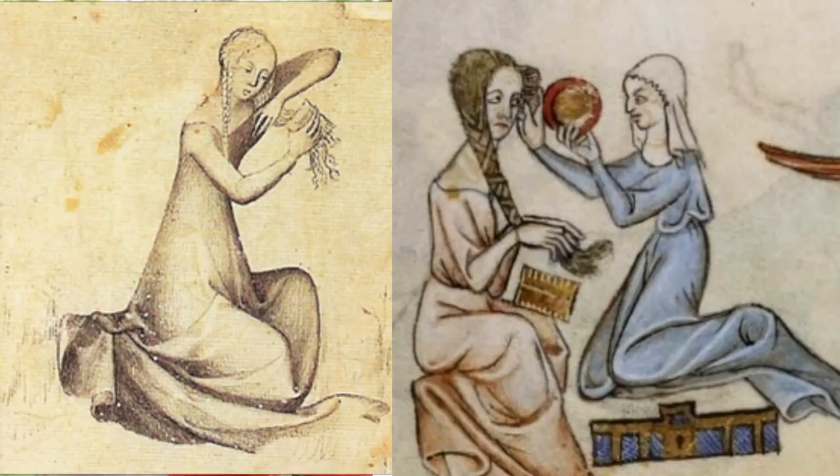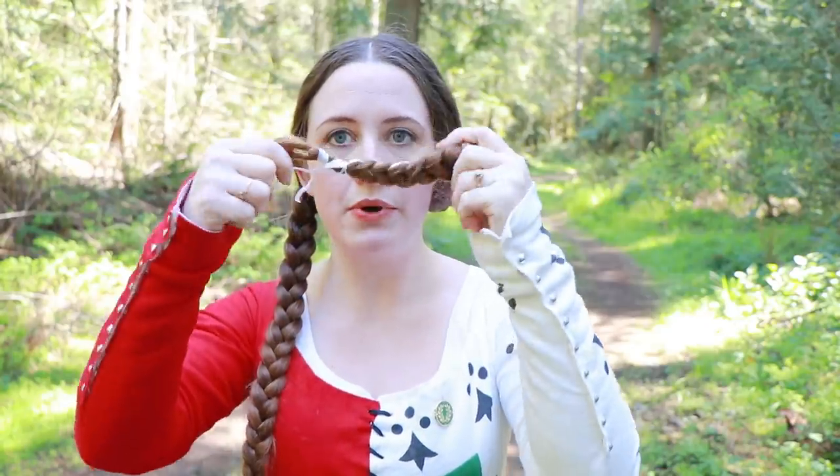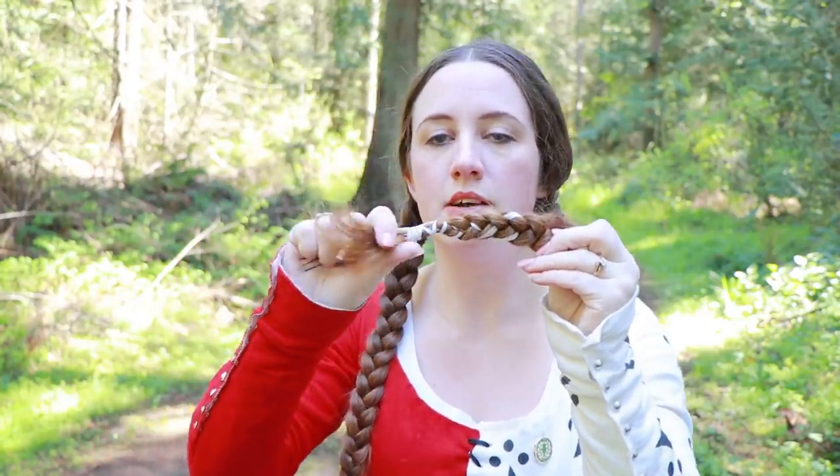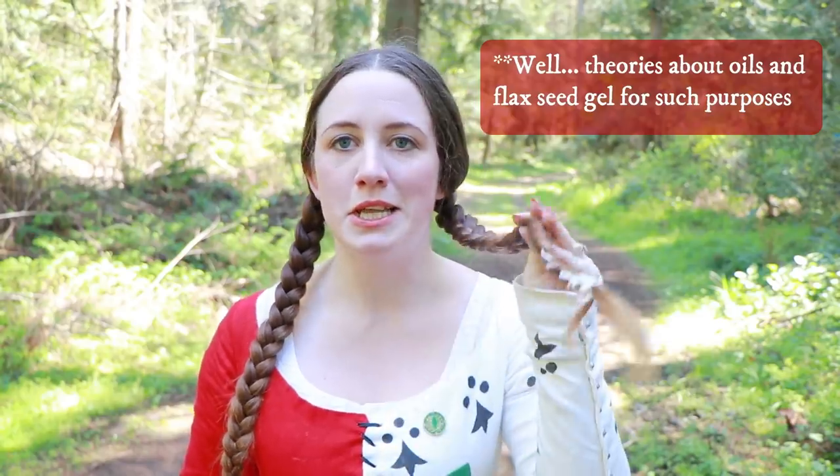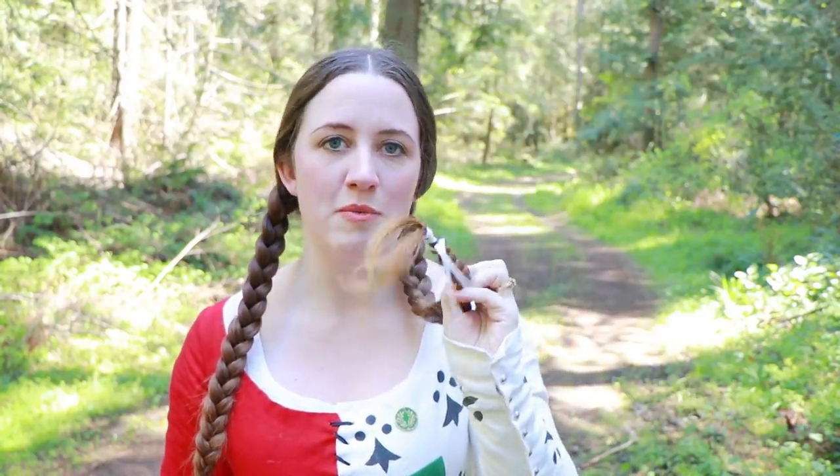First up, let's go ahead and get these braids put up. I've tied the braid off with a bit of thread. You can also use sticky substances — there are a number of weak glues from medieval periods you could use — but thread is a lot faster and I don't have to worry about washing it out later.